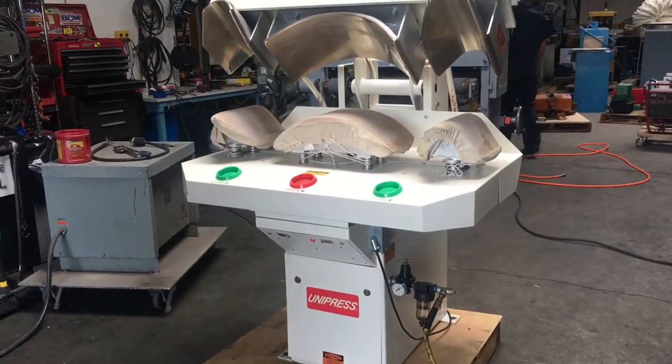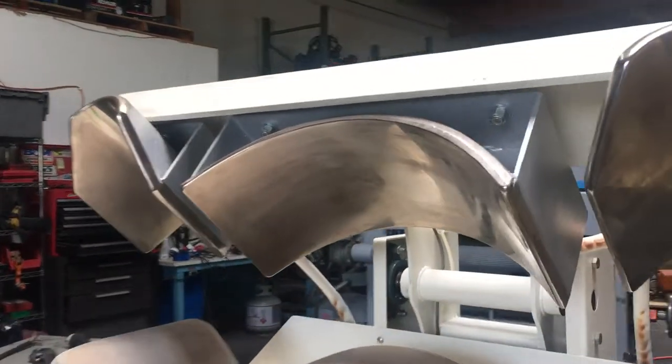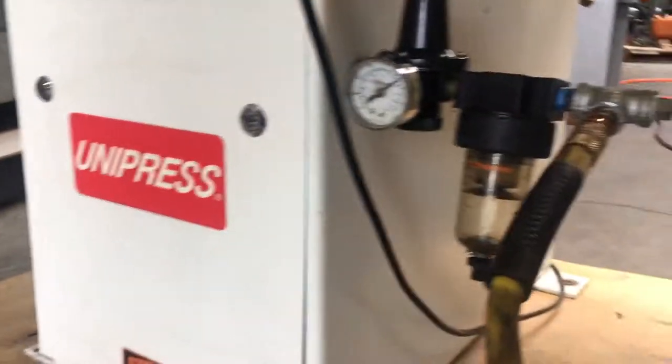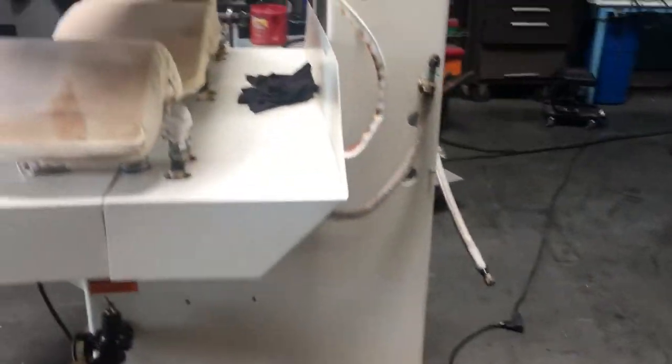Here we have a Uni Press cuff and collar dry cleaning press. We do have 115 volts hooked up to it, and we also have compressed air hooked up to it. What we don't have is steam hooked up to it, but the steam connections are there — we just don't have steam here in this building.